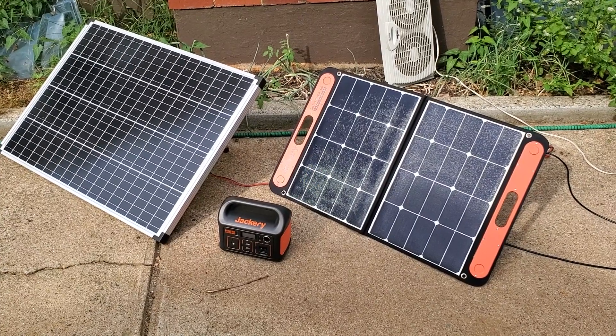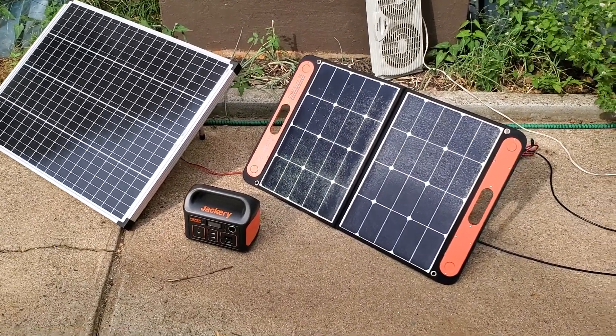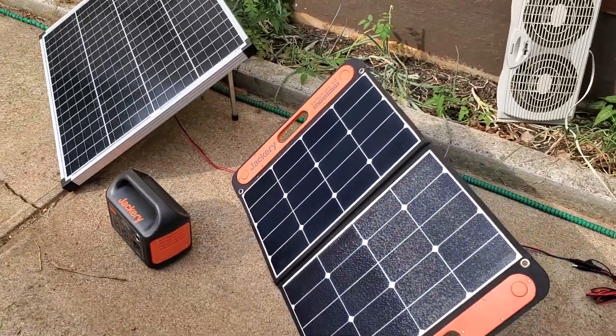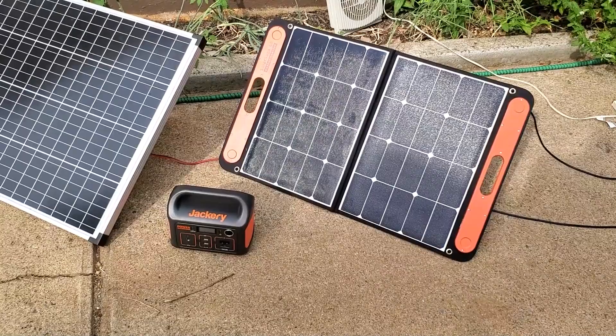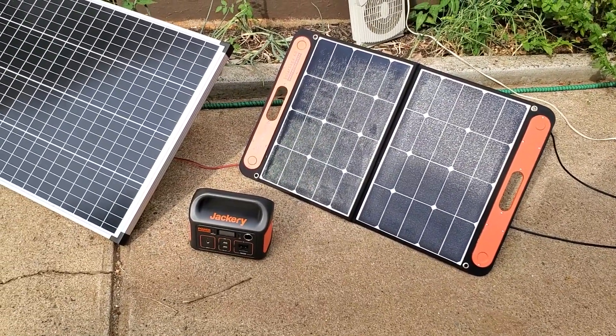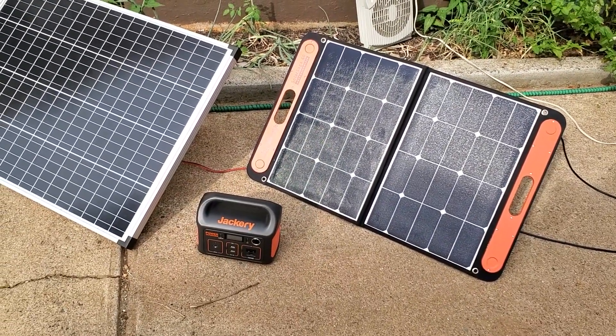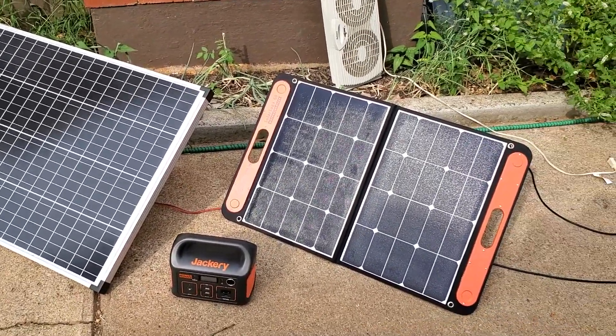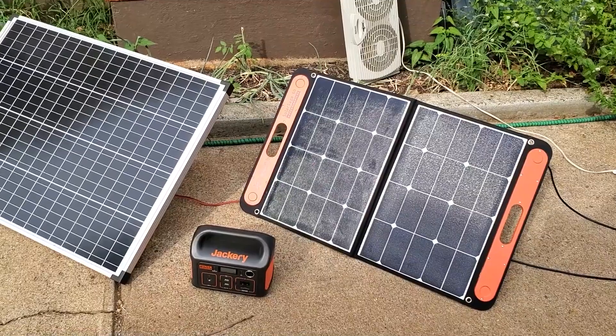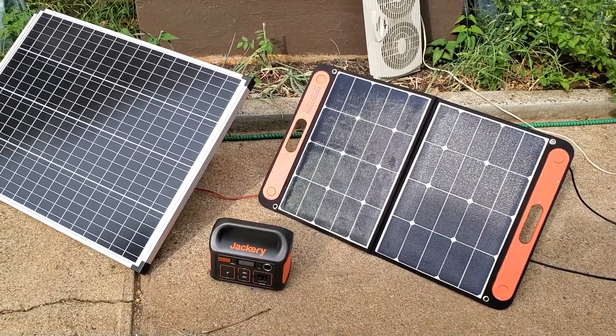So I have these two panels here today: the Harbor Freight 100 watt panel, which comes with legs and no charge controller, with the Jackery Solar Saga 60, which is much smaller but a little bit closer in price. The Harbor Freight panel is $100 with no discounts. The Solar Saga panel is $180 off all the sites.